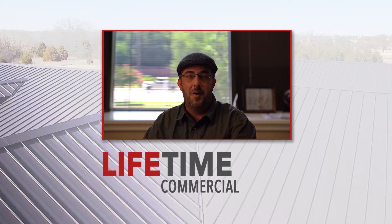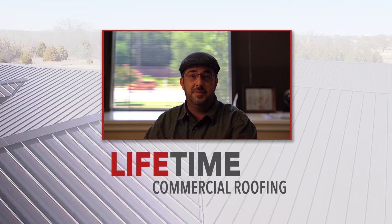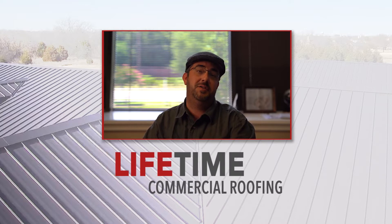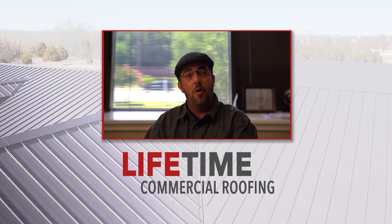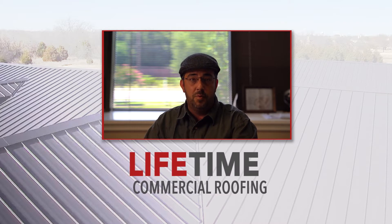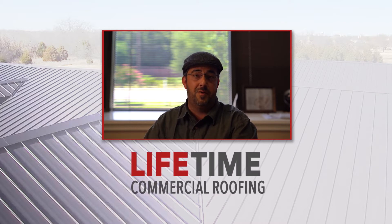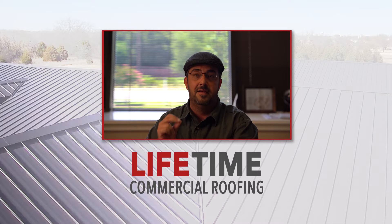Hey guys, this is Joel Webb, owner of Lifetime Commercial Roofing, and for this week's Tech Tuesday video, we're going to be talking to you guys about a TPO retrofit or an overlay. This is a great opportunity for business owners to replace the roof or fix roofing issues without having to tear down the substrate. I hope you enjoy the video, and we'll talk to you soon.